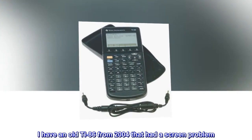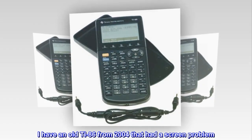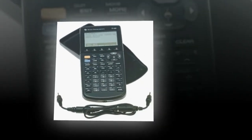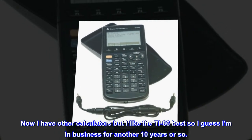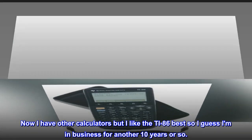I have an old TI-86 from 2004 that had a screen problem. There is a way to fix it but it involves soldering tiny, tiny wires. Was going to give it a try when I thought, why not look for a good used one? Now I have other calculators but I like the TI-86 best, so I guess I'm in business for another 10 years or so.